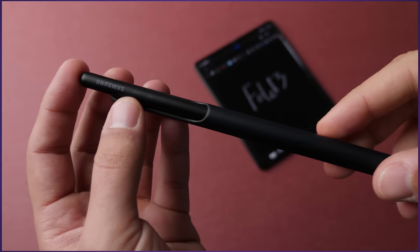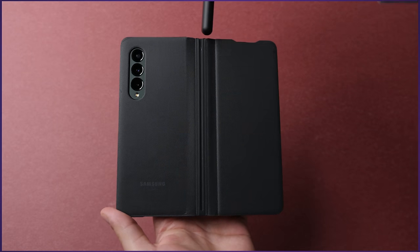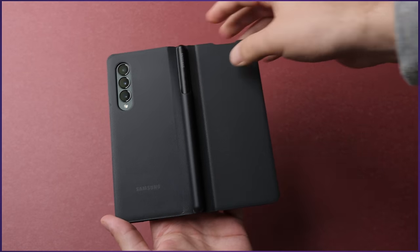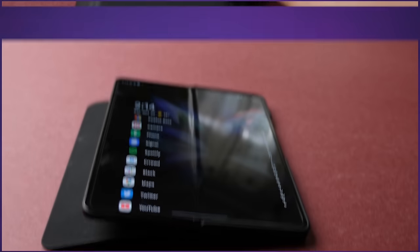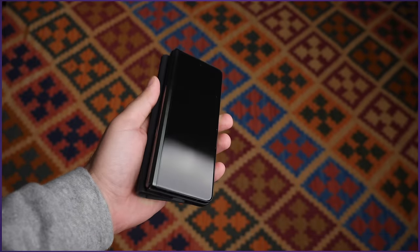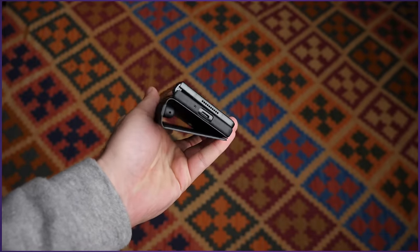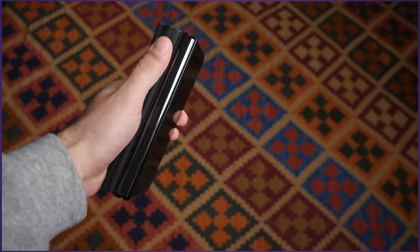One thing I dislike about the S Pen is that there's no place to store it — I just keep mine in my backpack. Samsung also sells a dedicated case as a pen holder, and that is the single worst Samsung product I have ever seen. It is infuriating — the lightest touch is enough to move the lid, which constantly turns the phone on and drains your battery. The device can't lie flat in any orientation when open, and there's no way to hold it firmly in either phone or tablet mode with the case on.